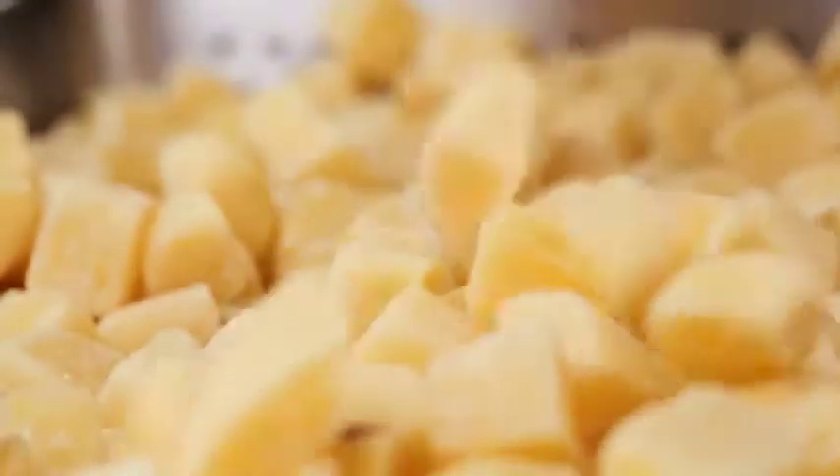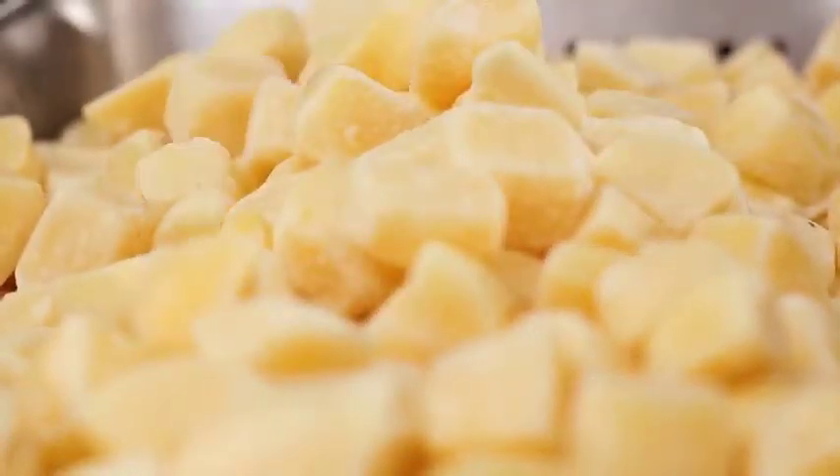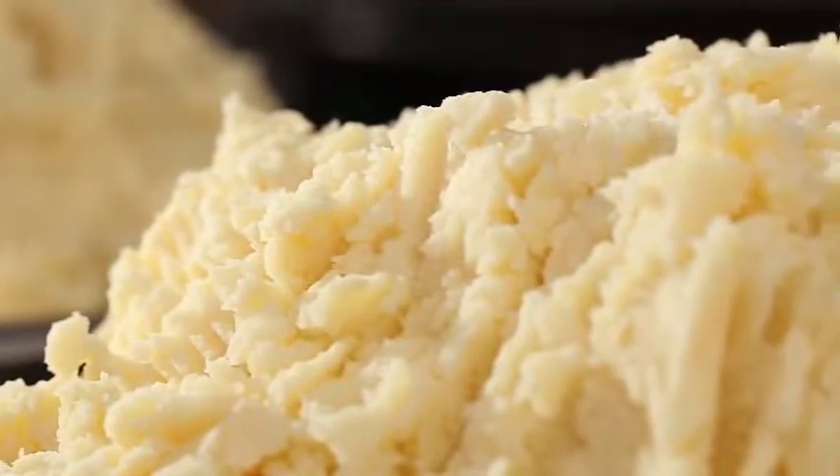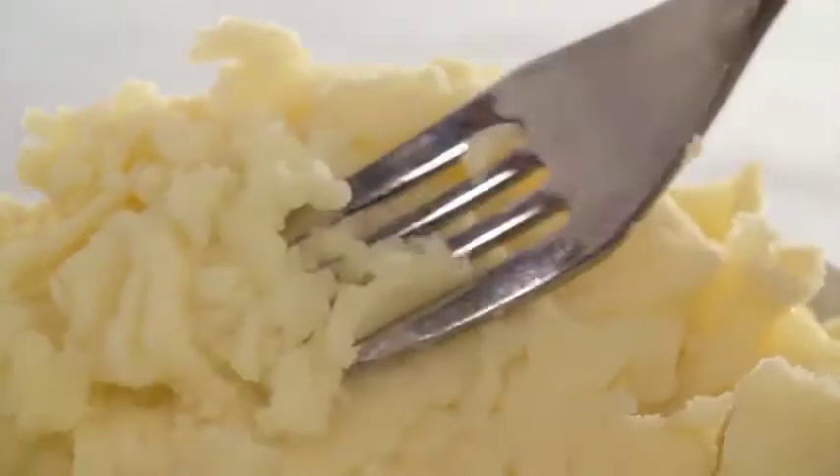The potatoes in our mash are simply washed, peeled, chopped, blanched and frozen, allowing you to prepare quickly, tailor to your taste and ensure a delicious fluffy texture every time.